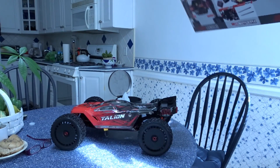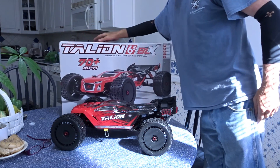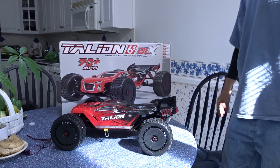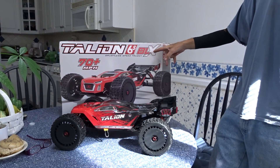Look at that bad boy. That looks like differential fluid. Alright ladies and gentlemen, welcome to my online Arrma 6S BLX.